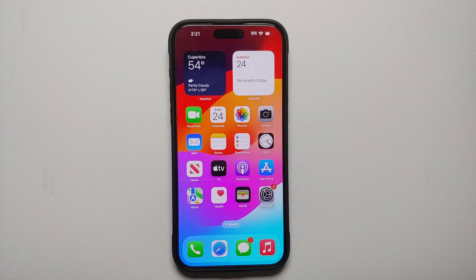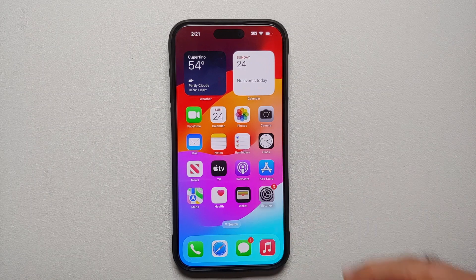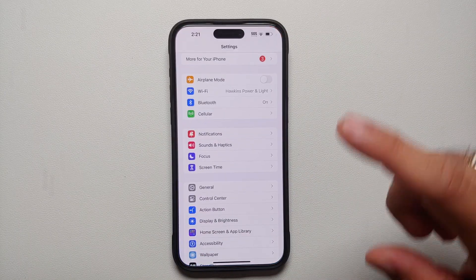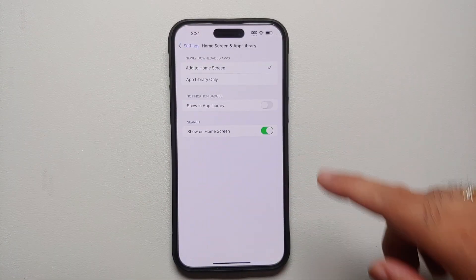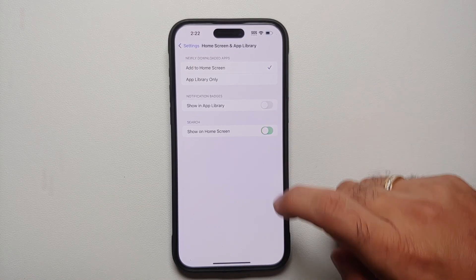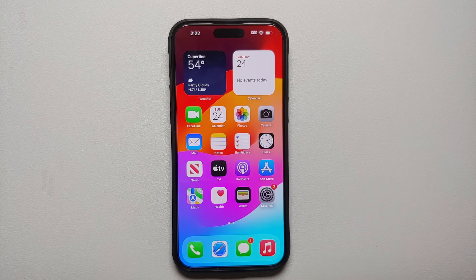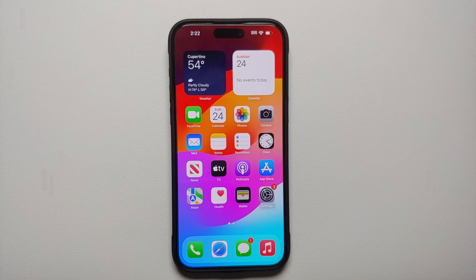For our 11th tip, if you find the Search icon on your home screen irritating — I personally find it super irritating because you can always access search by swiping down — you can disable it. Go into Settings, Home Screen and App Library. You'll see Search, Show on Home Screen — disable this toggle and the search icon on the home screen disappears. I personally prefer to use swipe down to open the search option.